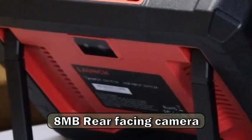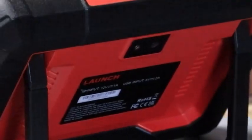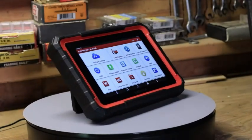It has an 8-megapixel rear-facing camera. It isn't too impressive in low light, but does great with light — and I haven't seen on any other scan tool where it actually scans the VIN if it can't auto-detect it with the computer. Finally, it's got a long-lasting 6,000 milliamp rechargeable battery, giving you all-day performance since it's always charging through the OBD port.